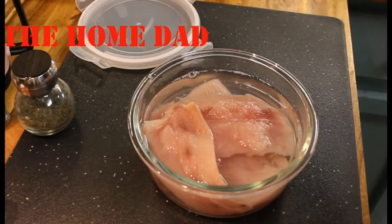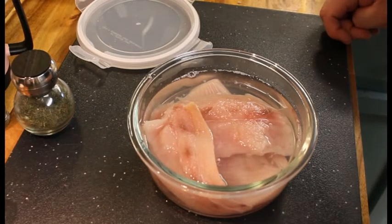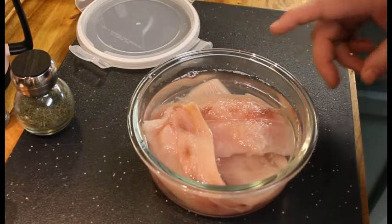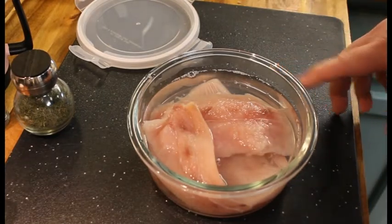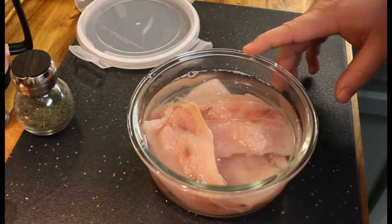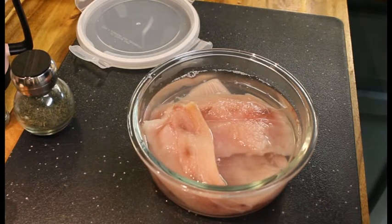Hey everybody, it's the Home Dad coming out with another recipe. I'm going to be smoking some mahi-mahi for my wife tonight. What you see here — I just got three little fillets of mahi-mahi in water and I just covered it. I'll show you the rest of the directions after I take care of my son.